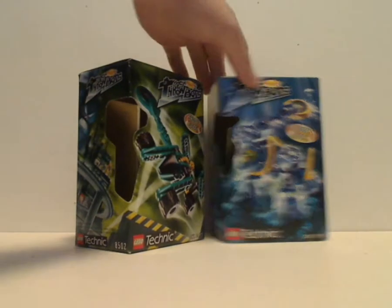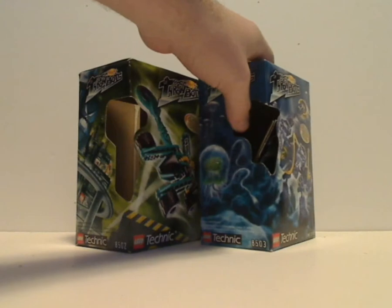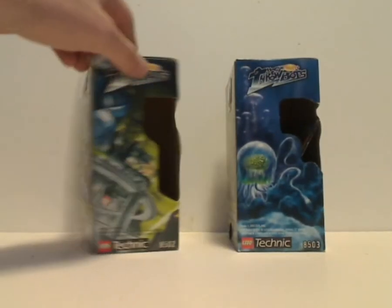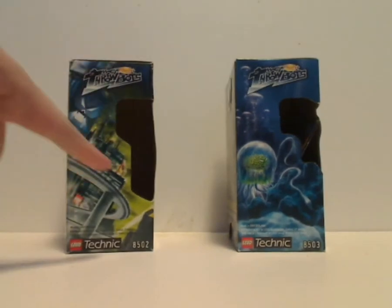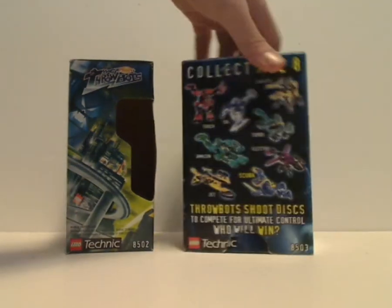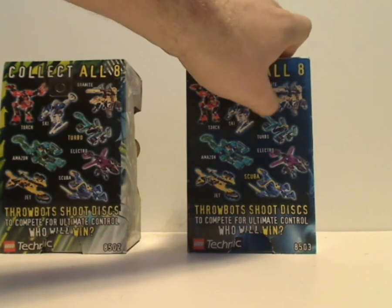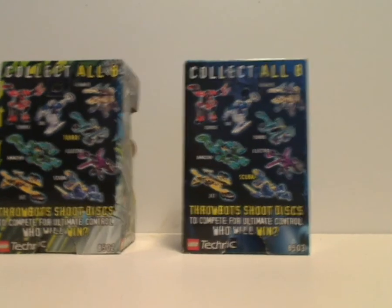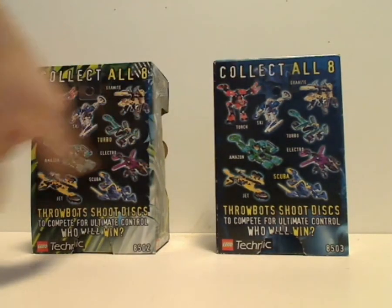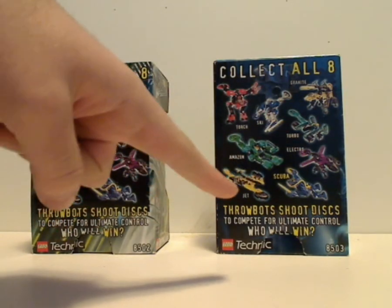On the sides you see a little cutout corner showing the carrying case slash canister that is inside, and also some nice artwork of evil faces. On the back is a little hanging tab for retail shop pins, back in the day. It says collect all eight, showing all the different characters included, and Throwbot: shoot discs to compete for Ultimate Control.